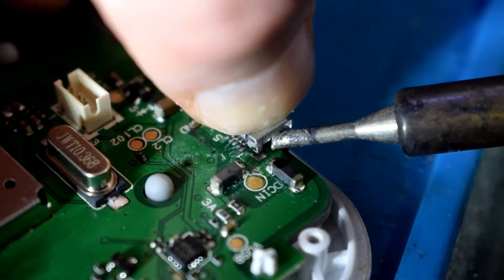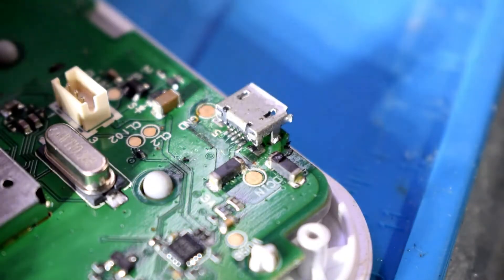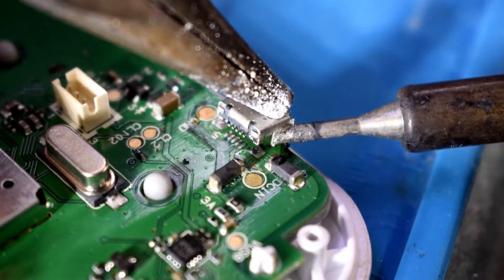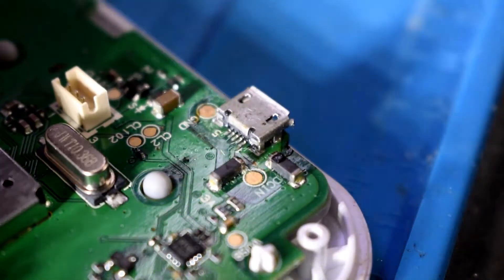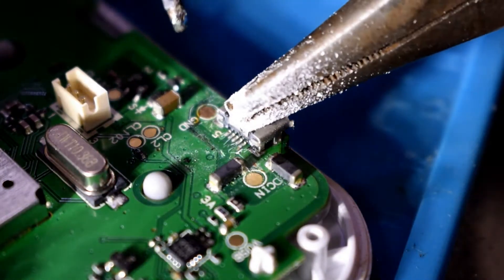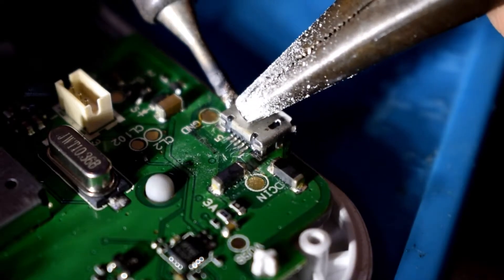I'm using my hot iron and getting in the legs of the micro USB port, doing the same on the other side. I'm pushing it down with a pair of pliers, heating up the leg so it goes inside the printed circuit board. Doing the same on the other side — heating up the leg so it can go through the board and has a good contact.